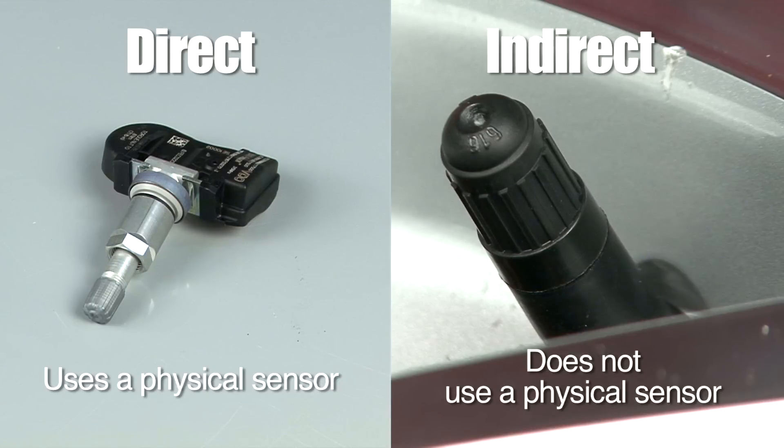There are two types of tire pressure monitoring systems: direct and indirect. Less than 5% of passenger vehicles with a model year of 2008 and newer have an indirect system, which does not utilize tire pressure sensors in the wheel. We are going to address direct systems only.